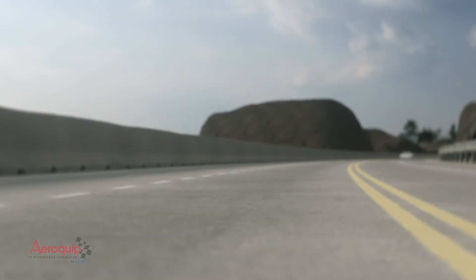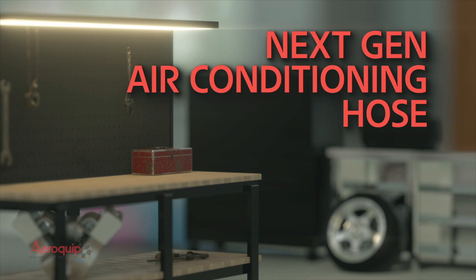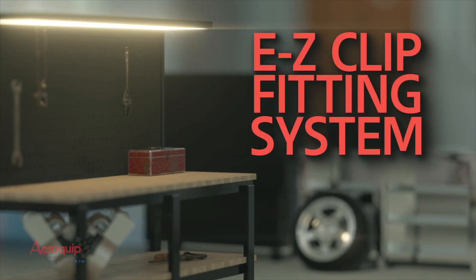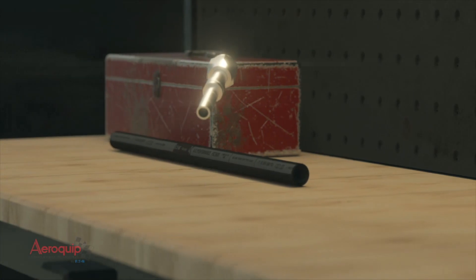When your mind is on the open road, the last thing you want to think about is taking the time to install parts. That's why Aeroquip developed a next-gen AC hose and easy clip fitting system that gives you better performance and speedy installs.